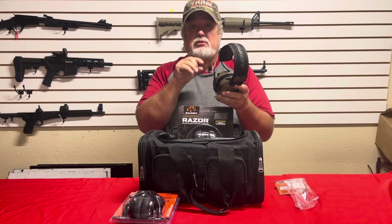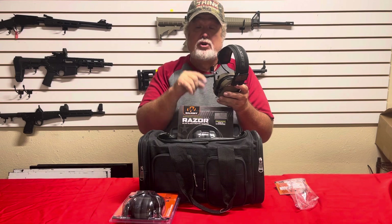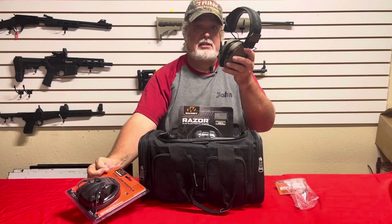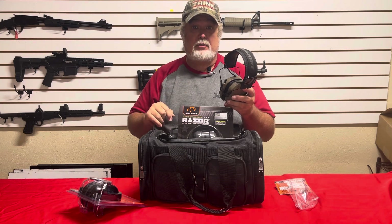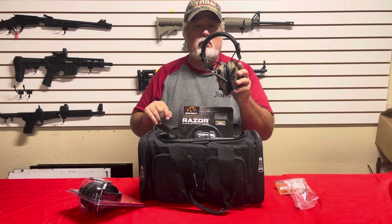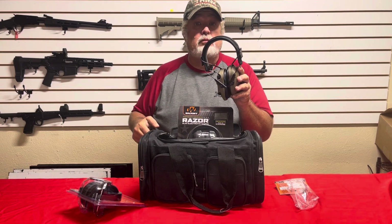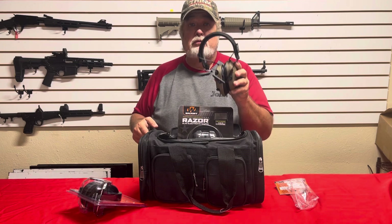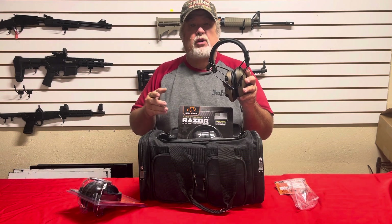What's nice about these is when you're shooting, they cut out all the high crack, but I can still have a conversation with a student who wears hearing aids — with a standard pair of muffs they would not be able to hear me, but with these I can turn it up and they can hear me just fine, even in a low voice. This is probably a better solution for most people because not only can you converse with somebody you're shooting with, but you might hear something said in another lane that you want to be aware of. It gives you full situational hearing while protecting you from the loud crack of shooting. They're a little more pricey, but what's your hearing worth?